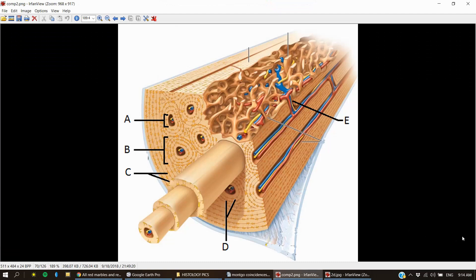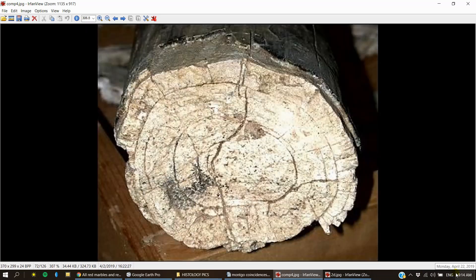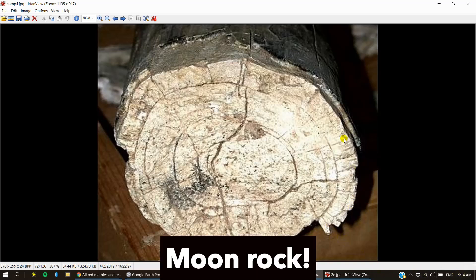Now we're going to take a close look at the compact bone — these layers here. You have these long layers and then you have these rings that are formed. This is a petrified bone and you can see the rings are present.